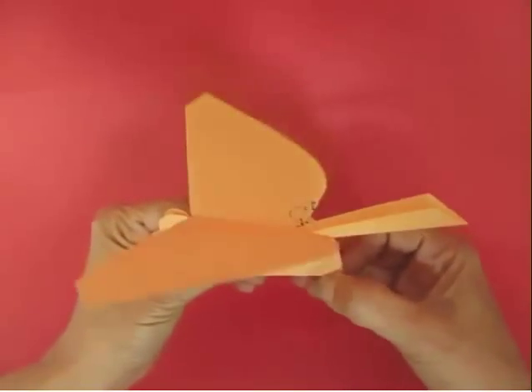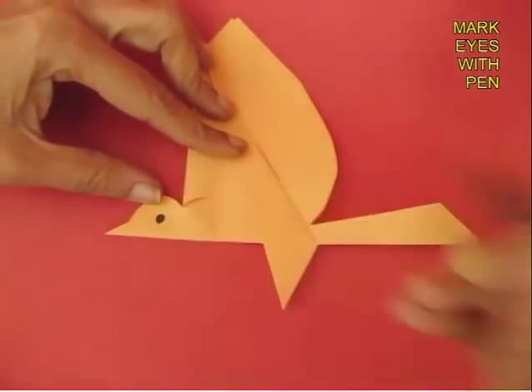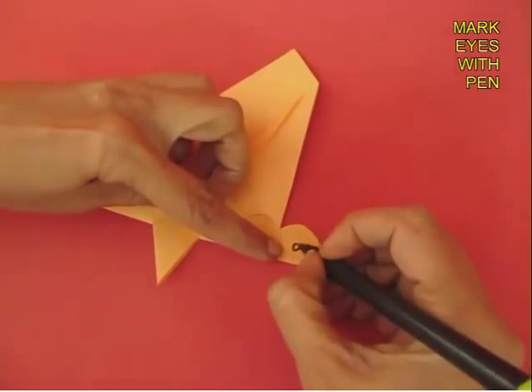The bird is now ready. It doesn't have an eye, so we will now make an eye on the head of the bird. Mark the eyes with the pen on both sides of the model.